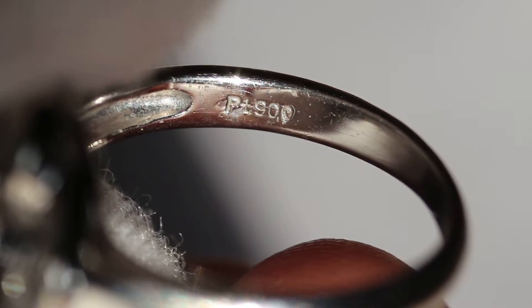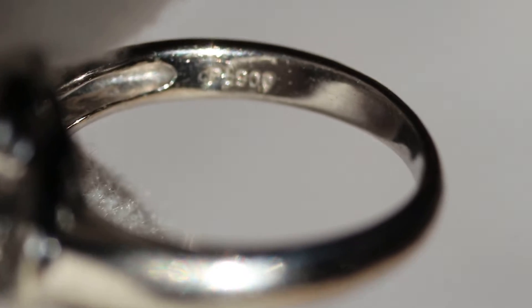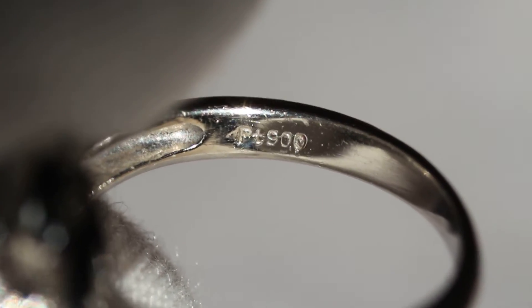On the other side we have the marking PT900. This is PT900. For those of you wondering, that's 90% platinum and 10% palladium.